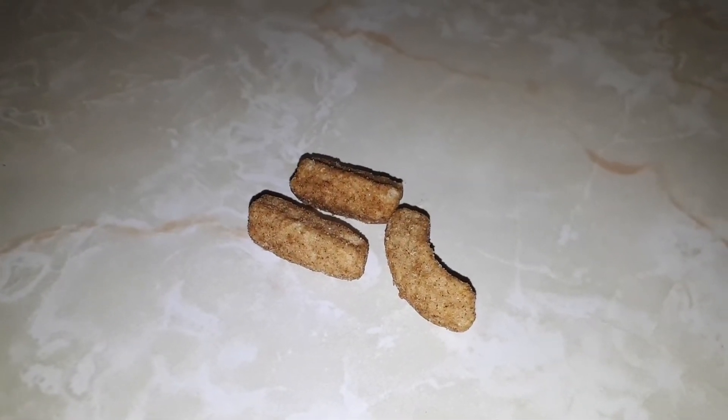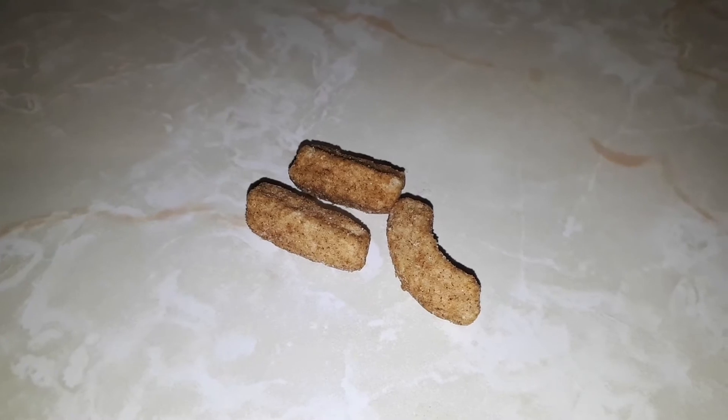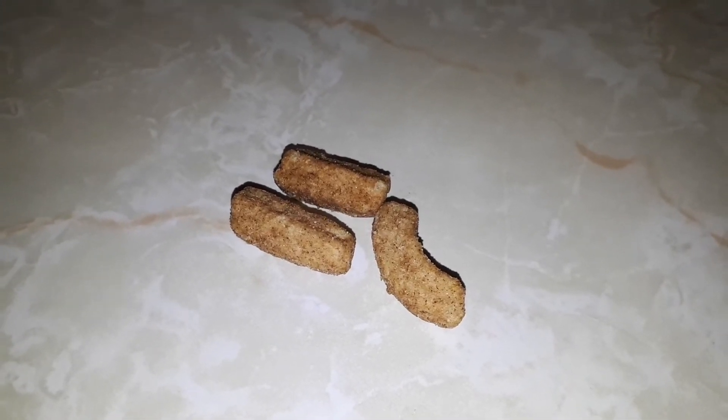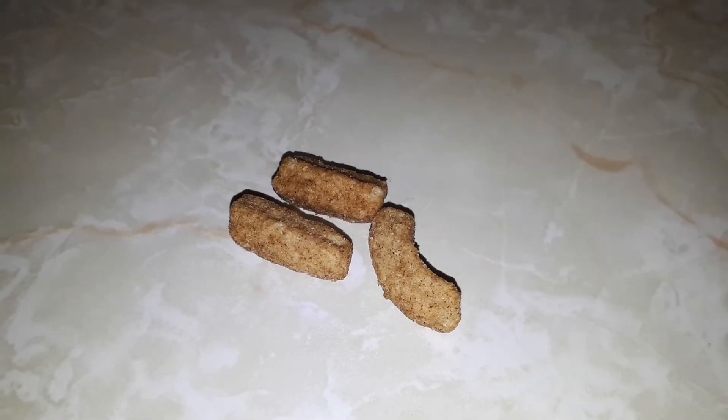I pulled three out of the package and this is what they look like. To me they look like real actual churros, just bite-sized pieces. Let's see how good they are.